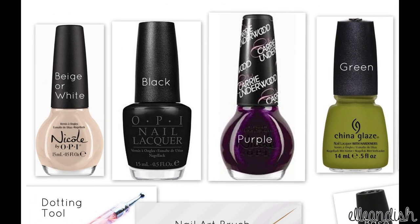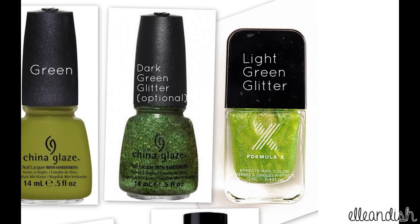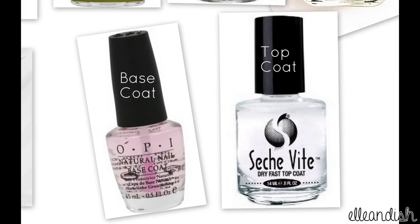For this look, you'll need a beige or a white, black, dark purple and green, and for the ring finger, I used two green glitter polishes, a dotting tool and a nail art brush, and base and top coat.